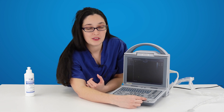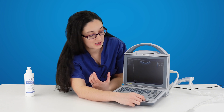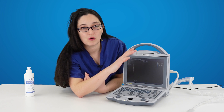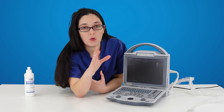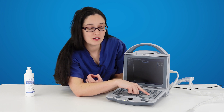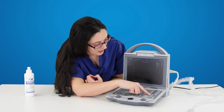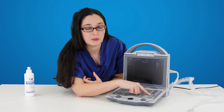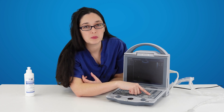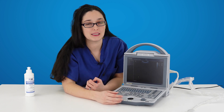Your depth is here where it says function. You can reduce that to see something in greater detail, or you can increase your depth to get a wider field of view and see more in your image at once. Your frequency button is on the right hand side of the keyboard. If you press that it will cycle through your various frequency options. You'll want low frequencies for larger animals and you tend to be able to use higher frequencies for smaller, more echogenic patients.